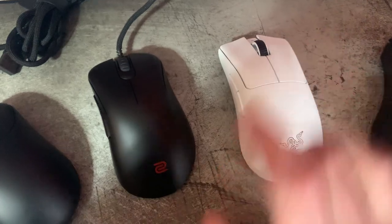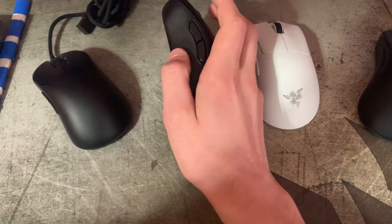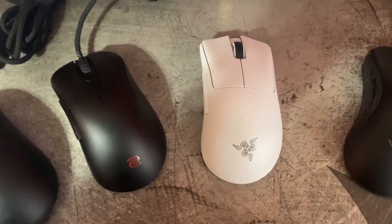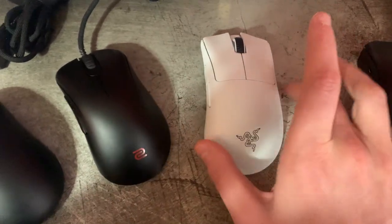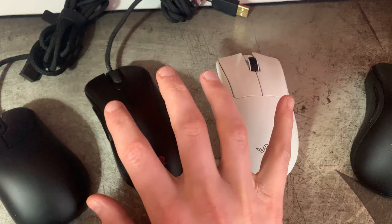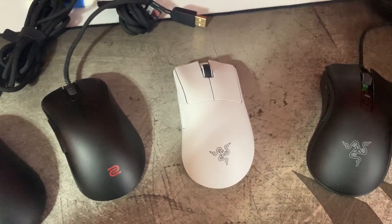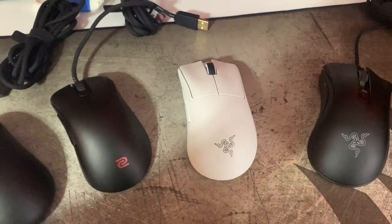I actually like the shape a little bit more on something like the EC2. I like where the side buttons are positioned better. But overall they're really, really close to each other — very similar shapes in what they're going for. The reason why I kind of favor this one over the EC2 is not because of the shape changes, it's just because it happens to sort of fall into that middle ground between the EC2 and the EC1, which is kind of a golden zone for my hand size and grip style.